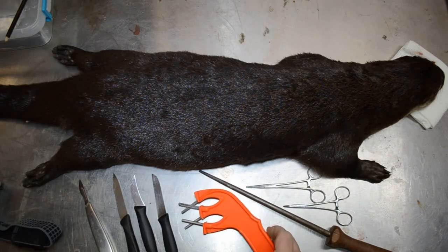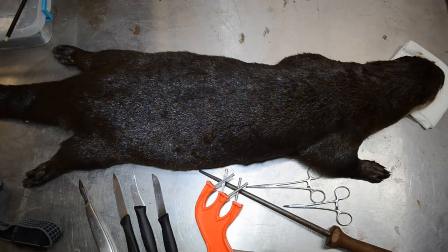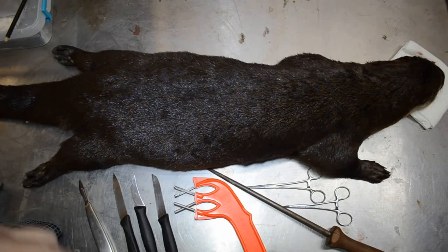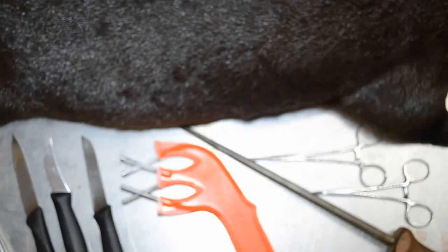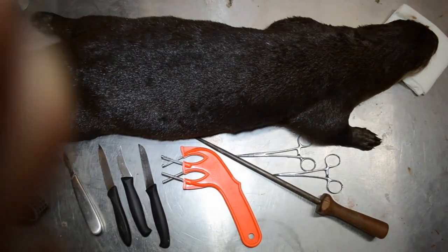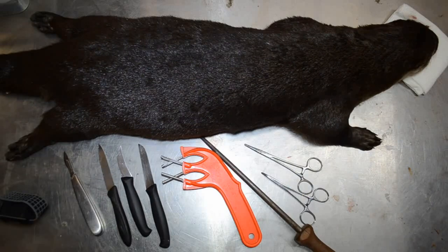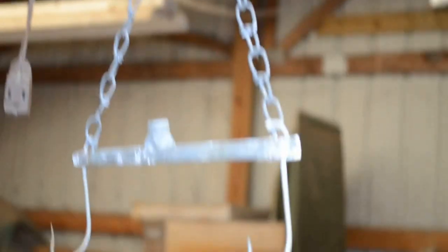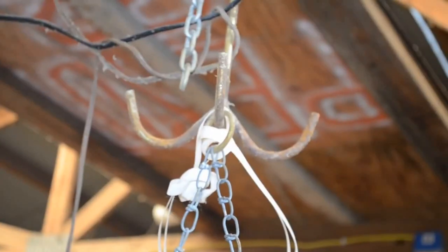I have one of my favorite edge sharpeners, the Edge Maker Pro. It has a heavy side for putting the edge on the blade and a finer side for honing the edge. Of course, I've got my regular sharpening steel, and a couple of hemostat clamps to hold the skin out of my way during the skinning process.